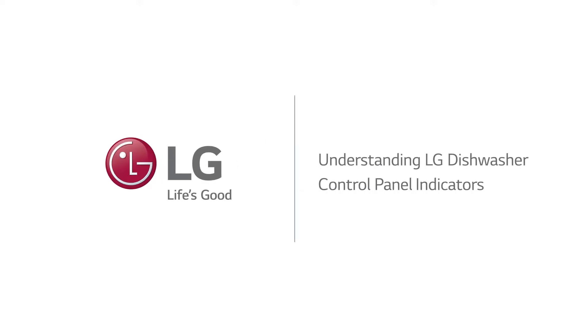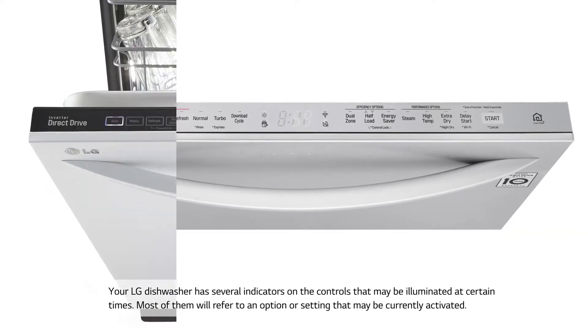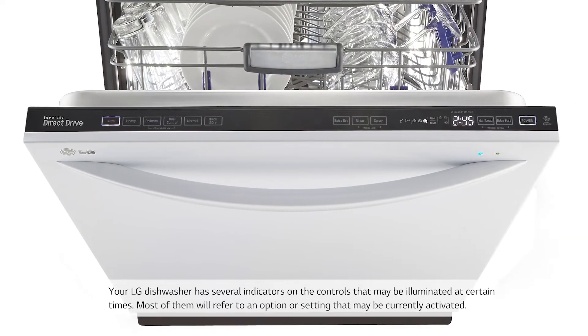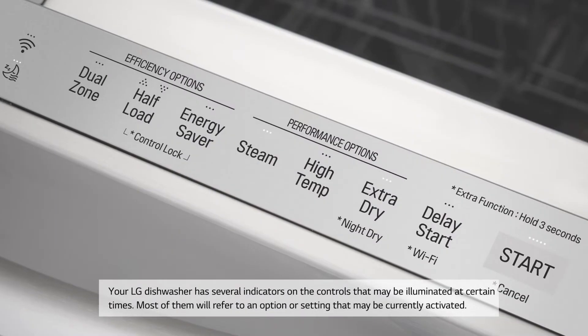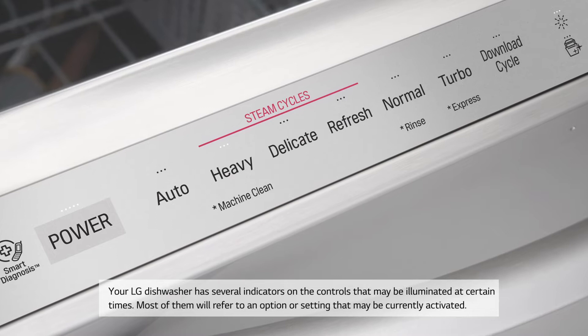Your LG dishwasher has several indicators on the controls that may be illuminated at certain times. Most of them will refer to an option or setting that may be currently activated.